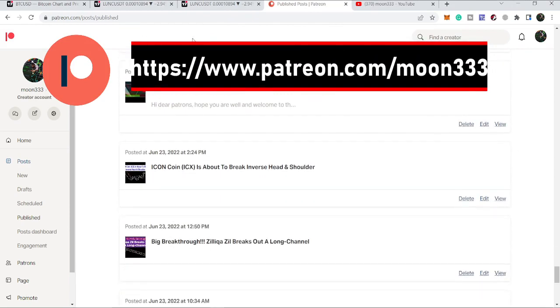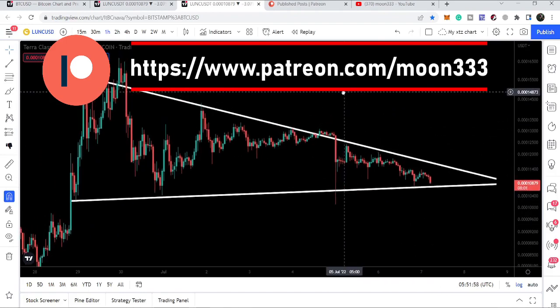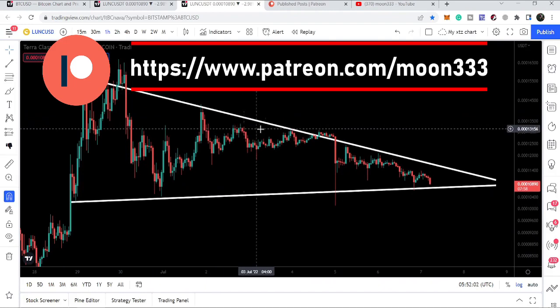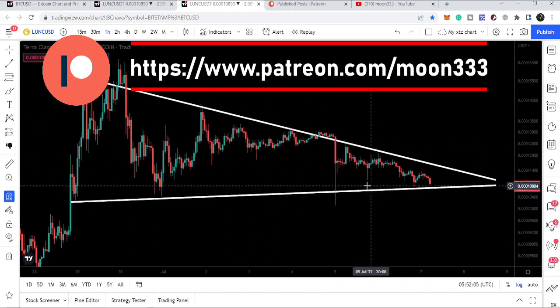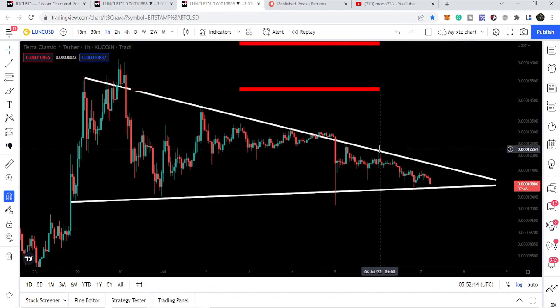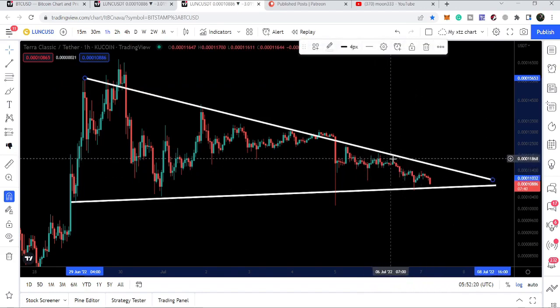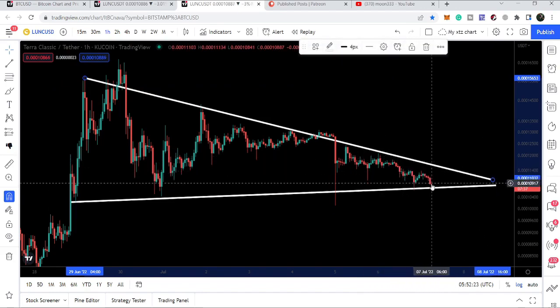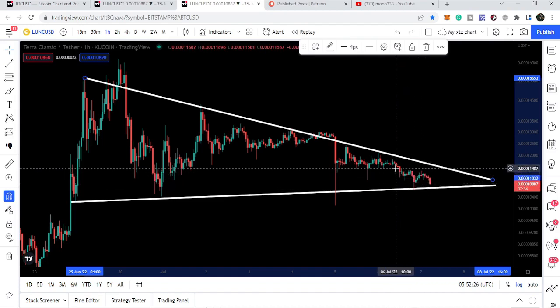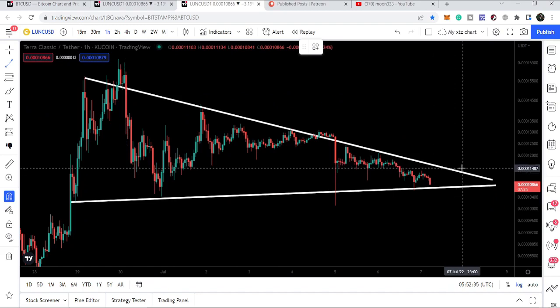Let's start the analysis. On the one-hour time frame chart we can see price is moving inside a symmetrical triangle. We have more touch points at the resistance than at the support, which is signaling that we can break out. However, since we were rejected by the resistance of the symmetrical triangle, we are not able to touch it again and are hitting the support for the second time. It is also possible that we are forming a double bottom. We are very close to the support and at the end of the triangle — the movement is quite squeezed now.